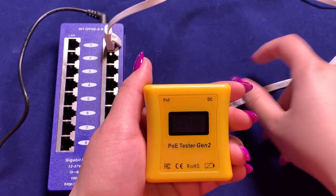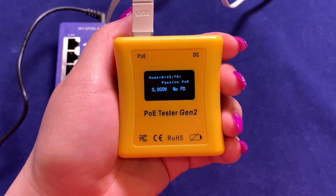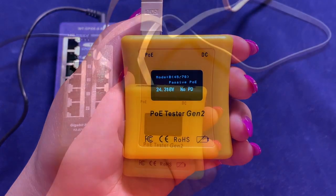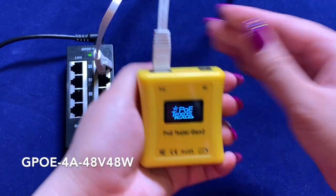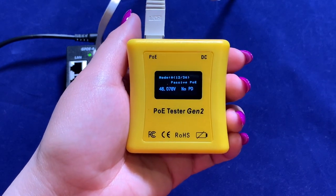On the other hand, we have a passive 24 volt PoE source with the toggle turned off, and the display turns on immediately. The same goes for this passive mode A 48 volt PoE injector — with the toggle turned off, the display turns on right away.